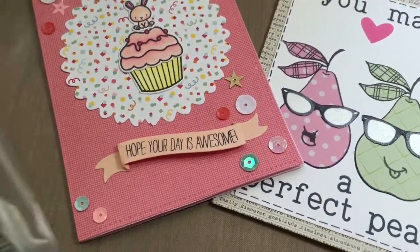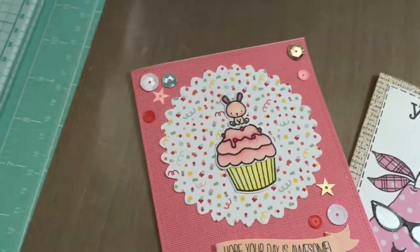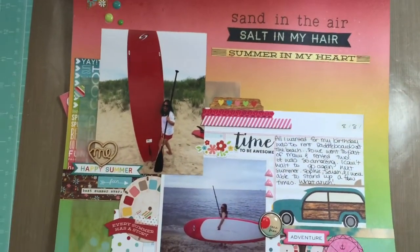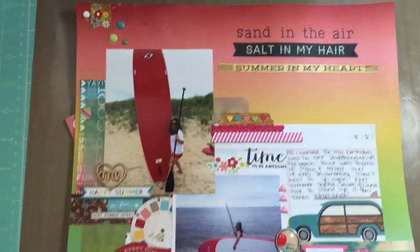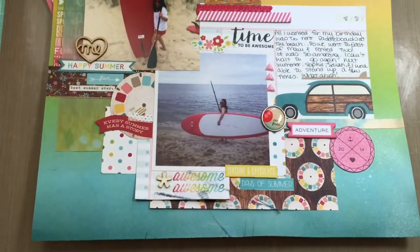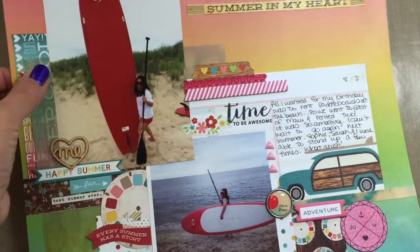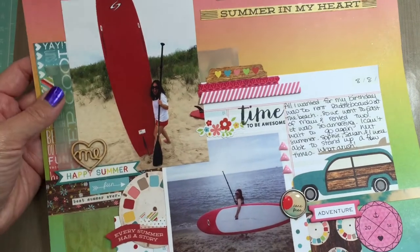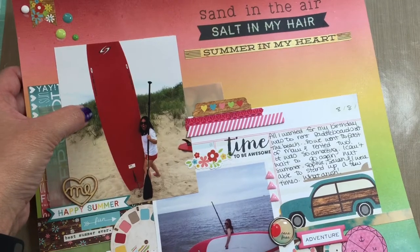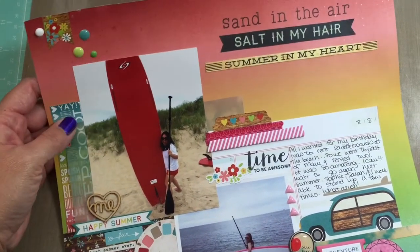I wanted to show another 12 by 12 layout that I did. It's the last summer layout I'm probably going to do this year. The title is 'Sand in the Air, Salt in My Hair, Summer in My Heart.' This was at the beach on my birthday — all I wanted to do was go paddle boarding. I love paddle boarding. Look how big this board is — it's gigantic compared to me. I'm only five feet even.